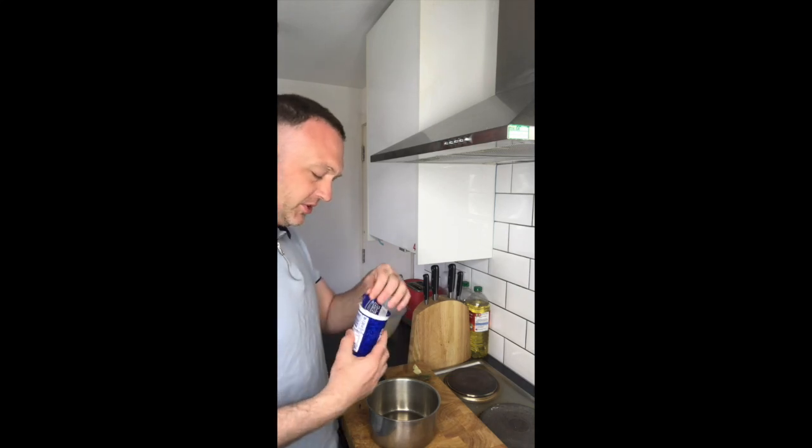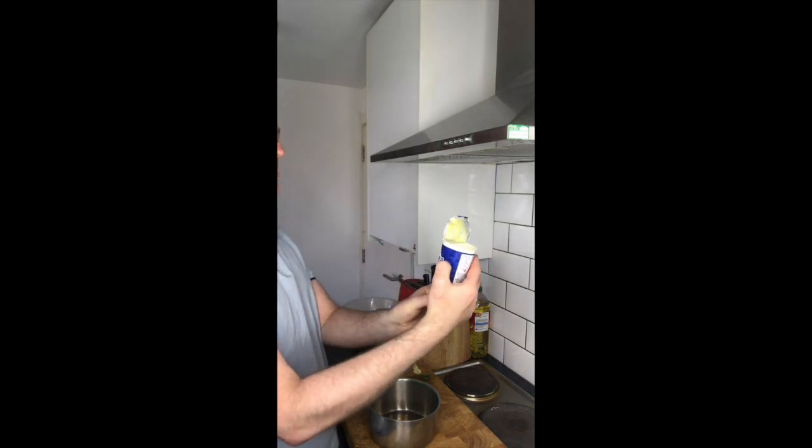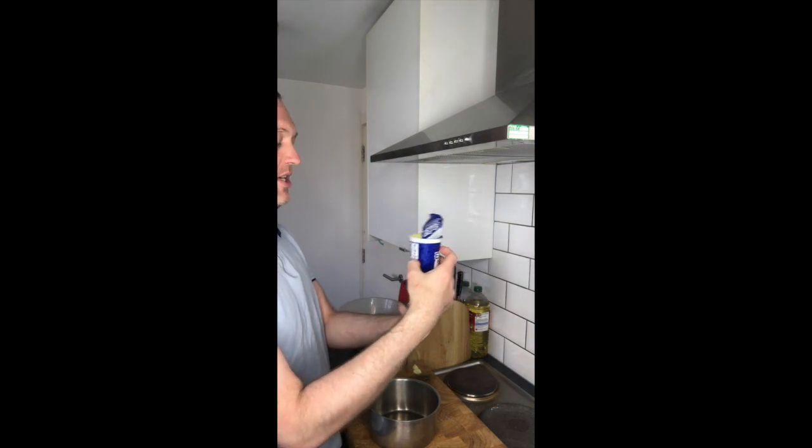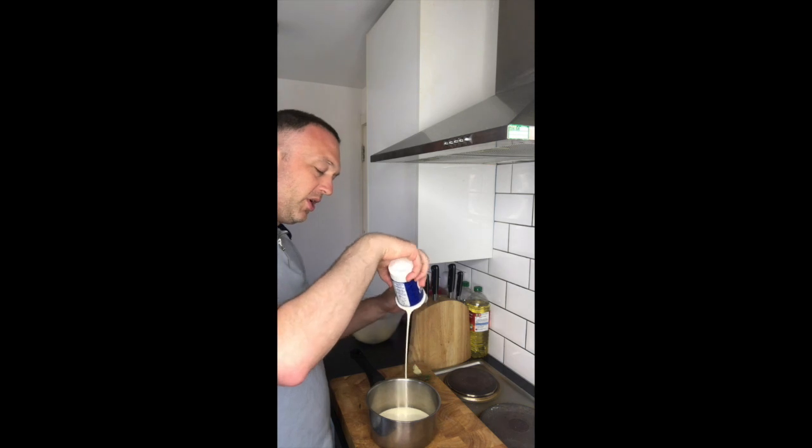I'm going to put some cream on. One of these is 280 milliliters; I've got about 200 in there, so I'm going to use about 200 milliliters of cream.